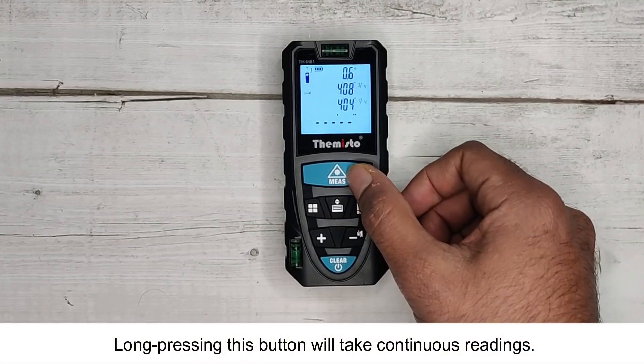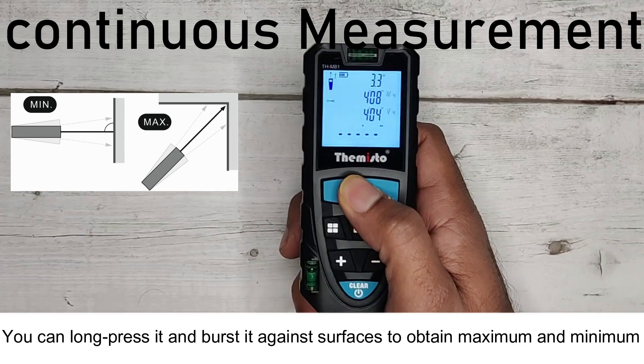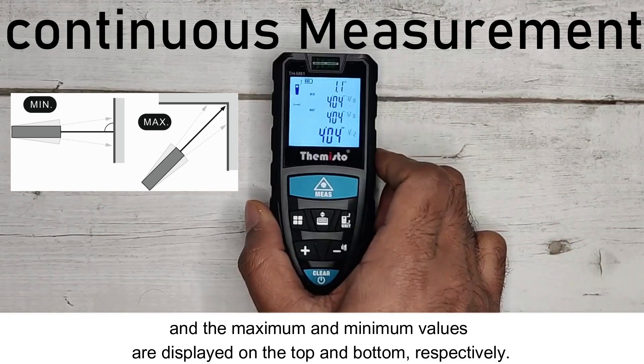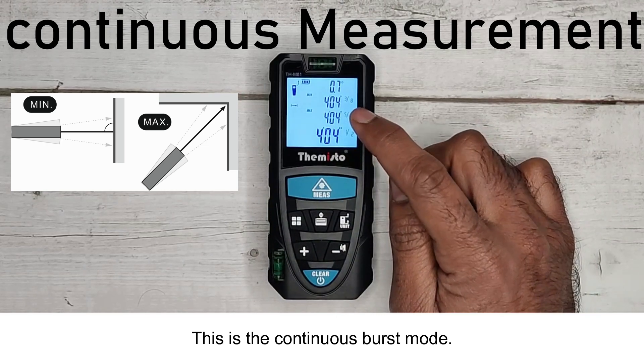Long pressing this button will take continuous readings. You can long press it and burst it against surfaces to obtain maximum and minimum values. The meter takes numerous readings, and the maximum and minimum values are displayed on the top and bottom respectively. This is the continuous burst mode.